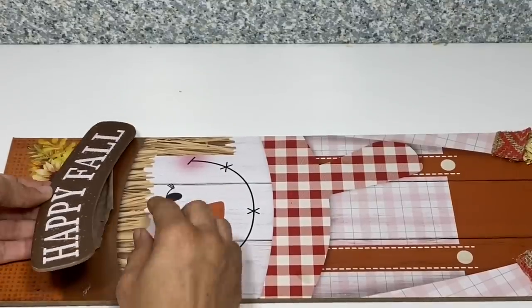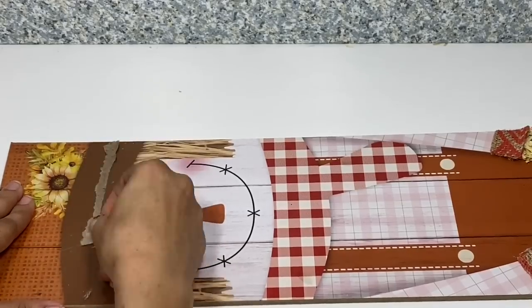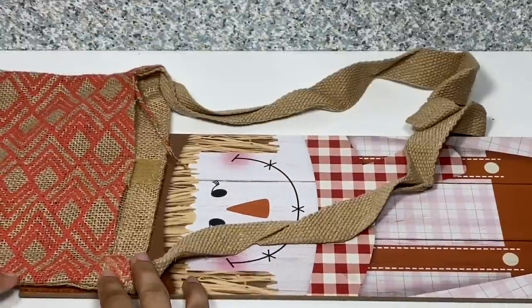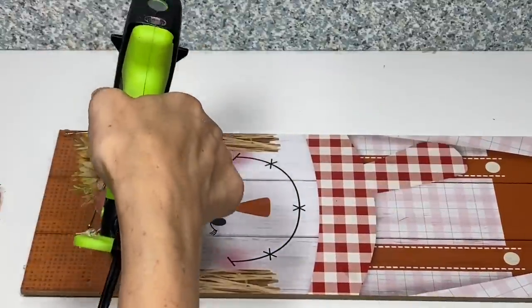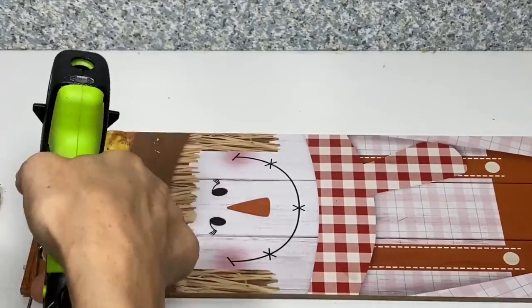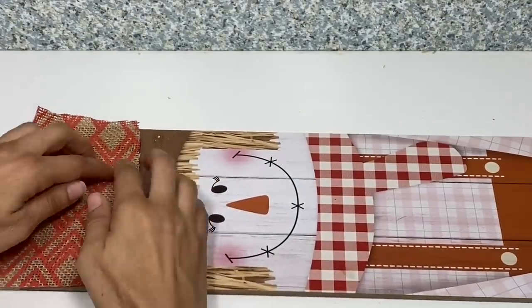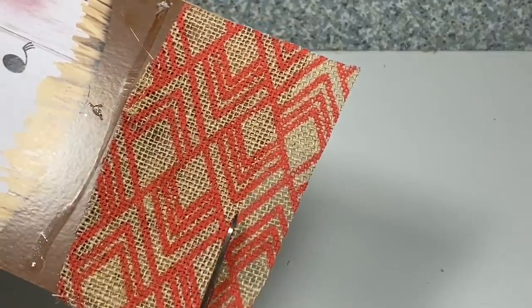Repeating the same steps as before, I'm going to remove the happy fall sign, then take the messenger bag and cut a section out for the hat, glue that down and trim. Once I have that done, I will take more Excelsior and place her hair on.